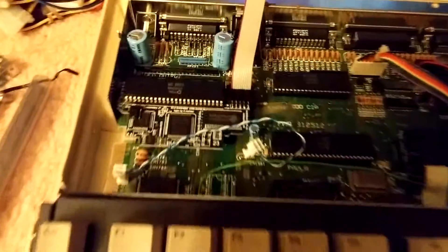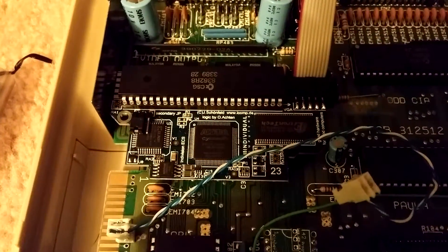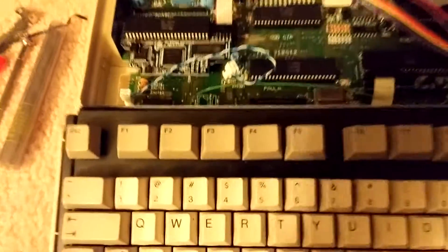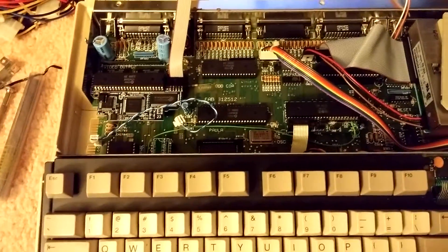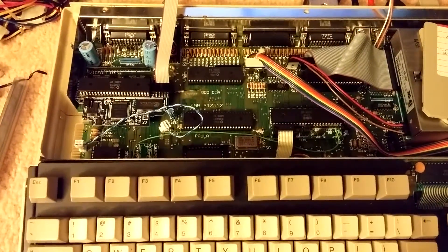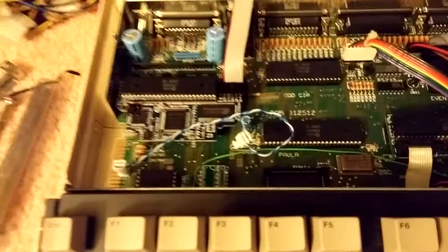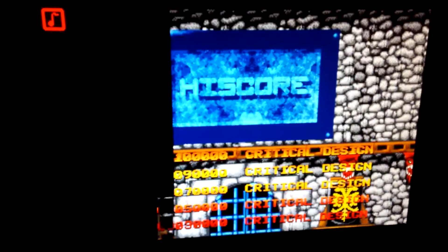Hey everybody. I do have the ECS video board installed here in my Amiga 500. I've temporarily taken out my Kipler IDE 8 meg fast board. I think I can do a couple of things to make them both fit together. I'm just doing some testing here on my screen.